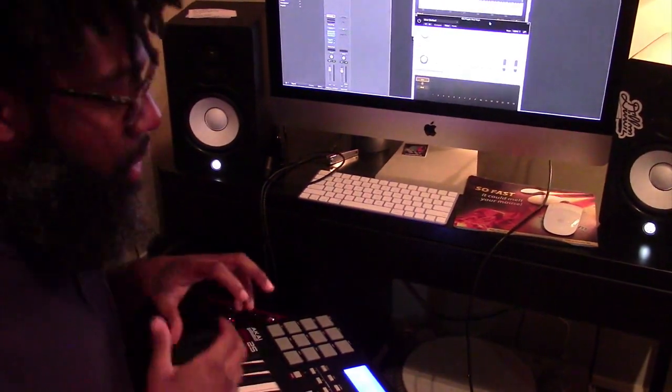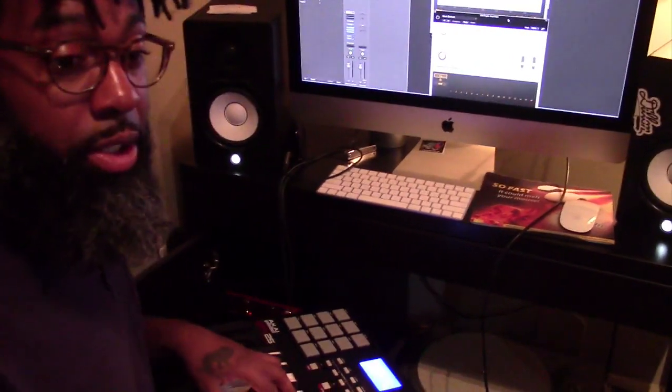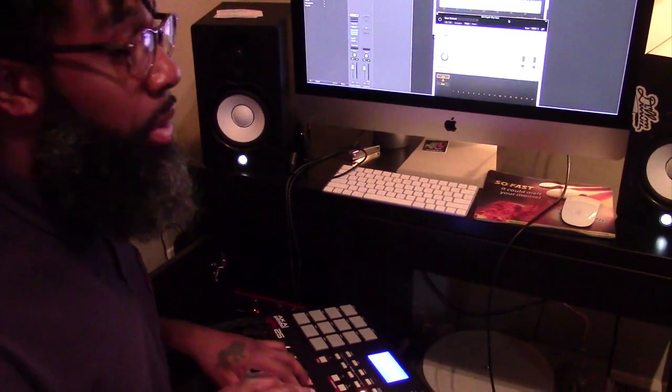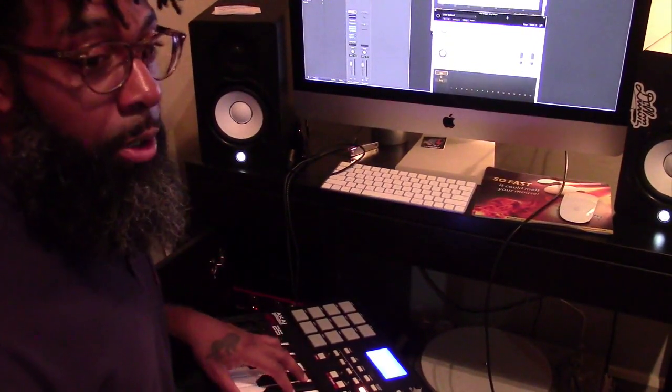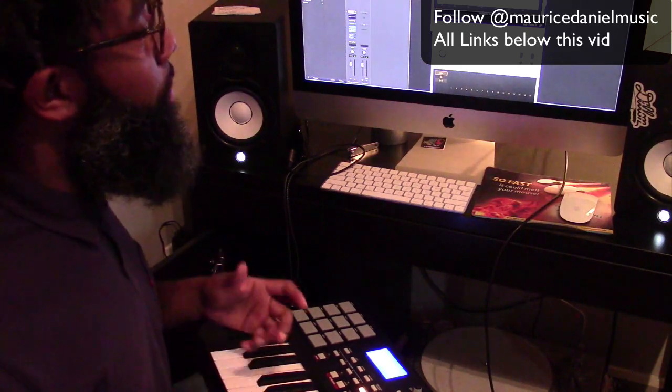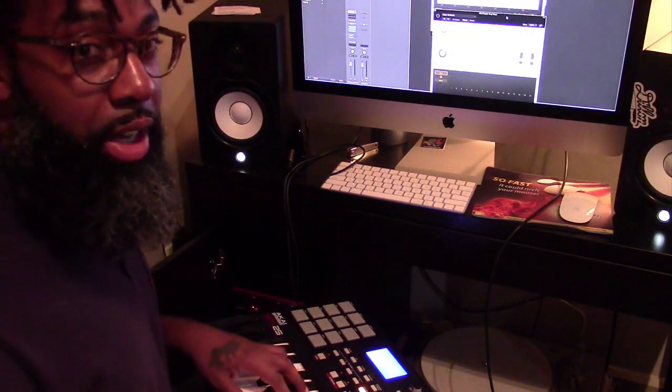The main reason why I got into trying to find different techniques is that a lot of us producers are not musically trained. Sometimes you want to create something original — you don't always want it to be about sampling — and we're always attracted to lush, full sounds and soulfulness, and it's not really easy to create that on your own, especially if you're not musically trained.